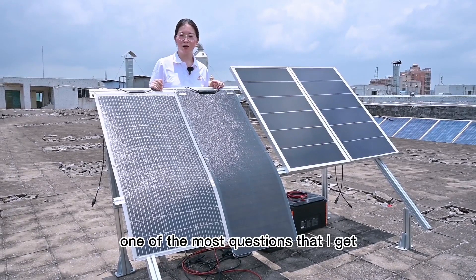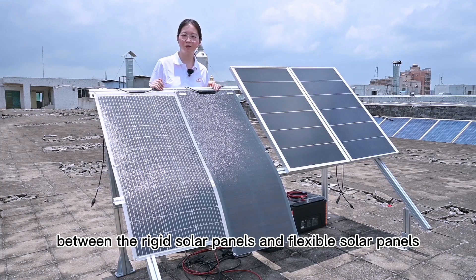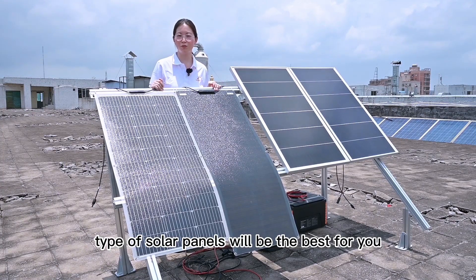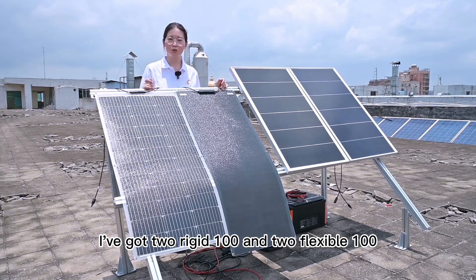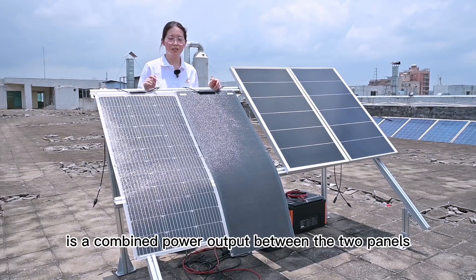One of the most common questions that I get is about the difference between rigid solar panels and flexible solar panels. So today, in this video, we're going to find out which type of solar panels will be the best for you. I've got two rigid 100s and two flexible 100s, and what we're going to be testing is the combined power output between the two panels.